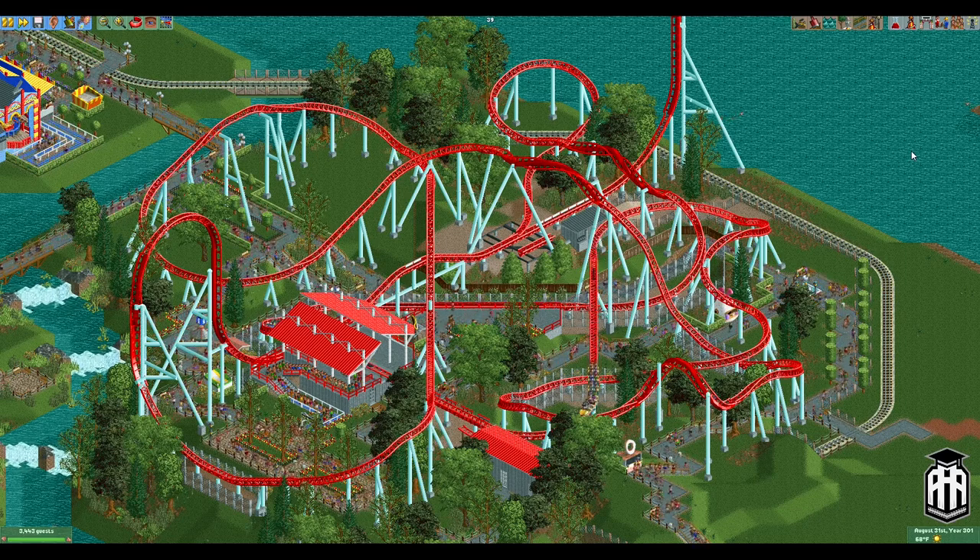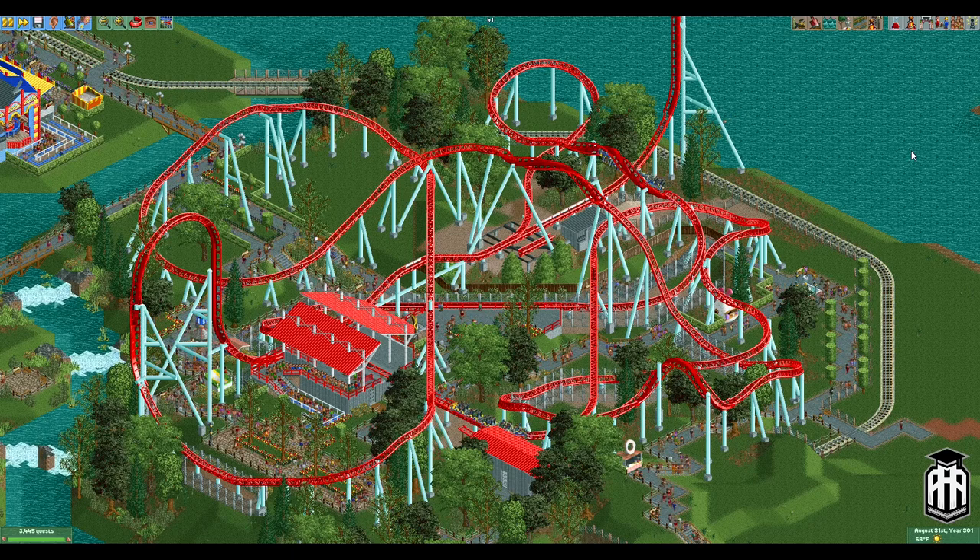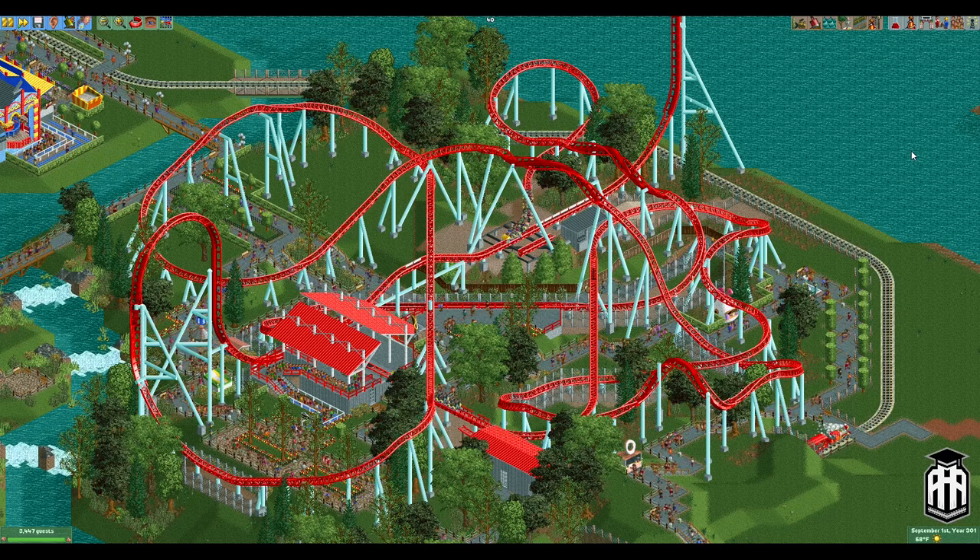First things first, we're going to look at a forwards, backwards, and forwards launch while still using block brakes. And then we're also going to look at diagonal brakes, which can be applied to really any braking on any element.